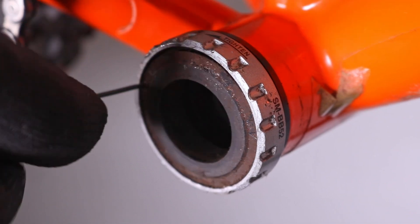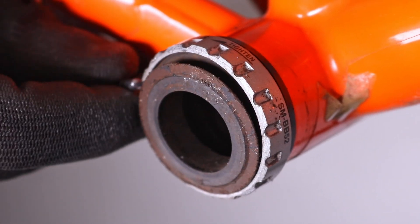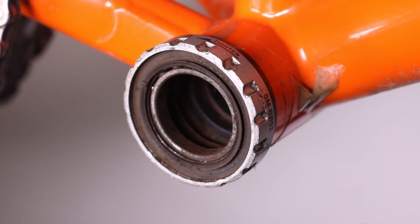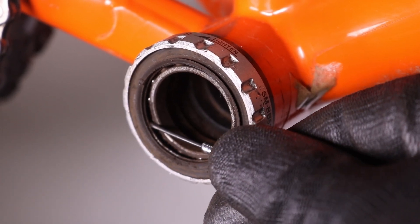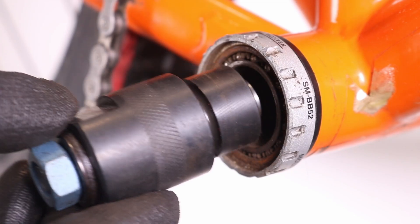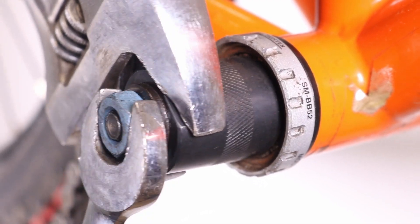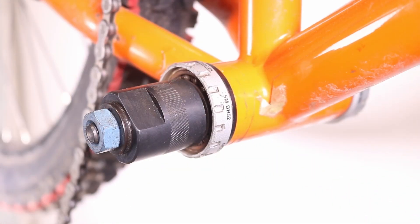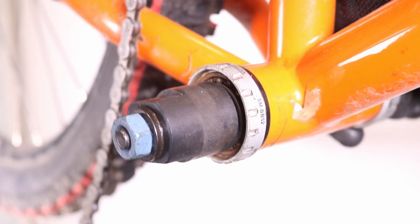If you're replacing the bearings, first pry off the plastic covers from the cups, taking care not to damage the rubber seal located underneath. Carefully lift the seal off the top of the bearings, making sure not to bend or deform them. Insert the bearing extractor into the inner diameter of the sealed bearing and tighten the extractor until it's securely seated. Position a punch against the backside of the extractor and gently tap on it until the bearing is removed.